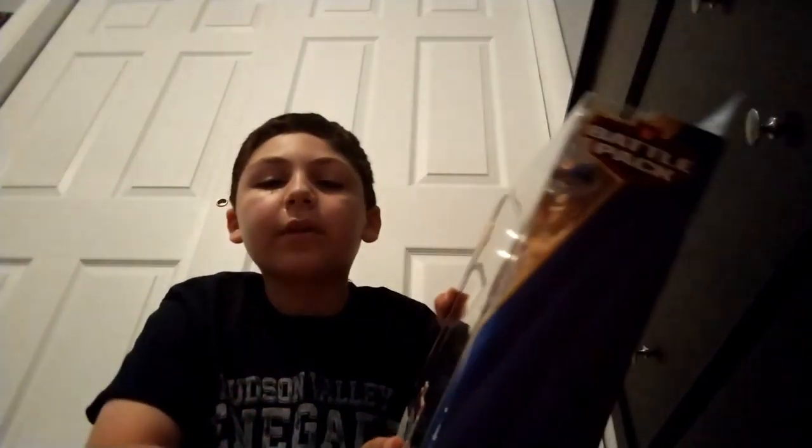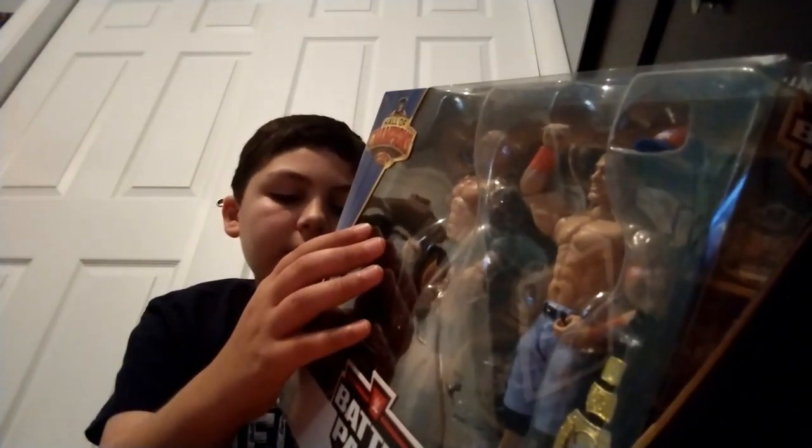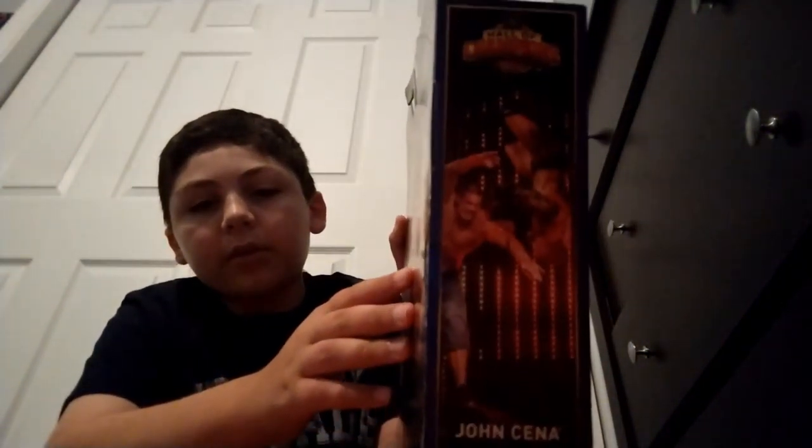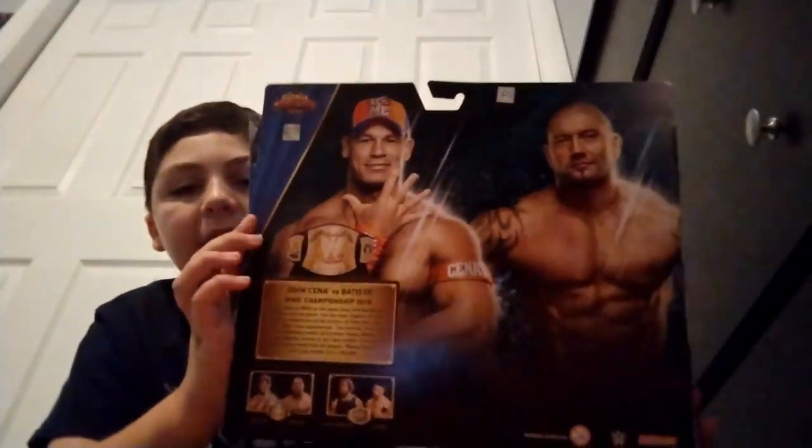Here's the back. This comes with two figures — John Cena and Batista, I think. I don't know a lot about WWE, but there is a side there — I don't know how to pronounce that name — and then this is the back, very fancy on the back.